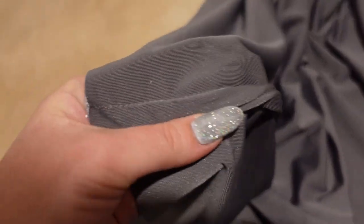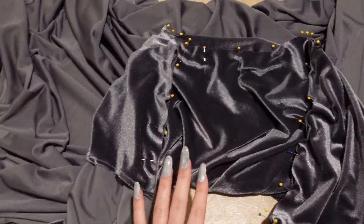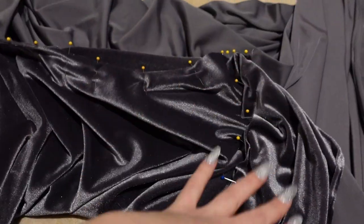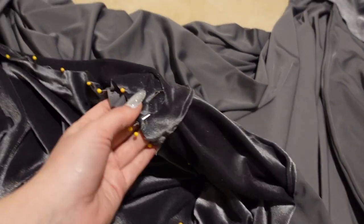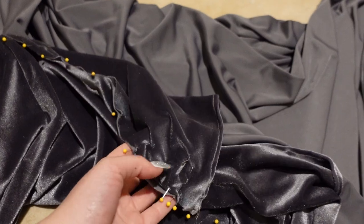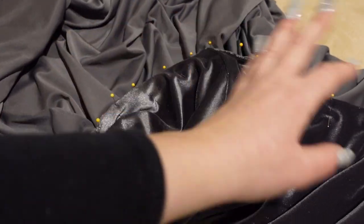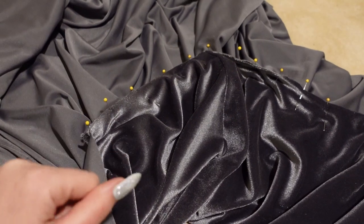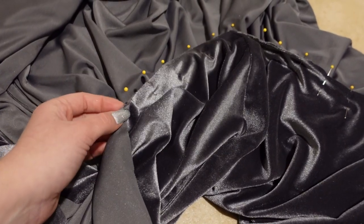I finished the French seams on the skirt on both sides and have now pinned the bodice to the skirt. I matched up the side seams, and luckily the half-circumference of the skirt was equivalent to the amount of fabric on the bottom of the bodice, so this is working out really well. I'm going to do a French seam again for the bodice-to-skirt join, making it big enough to thread a piece of cotton rope through it.